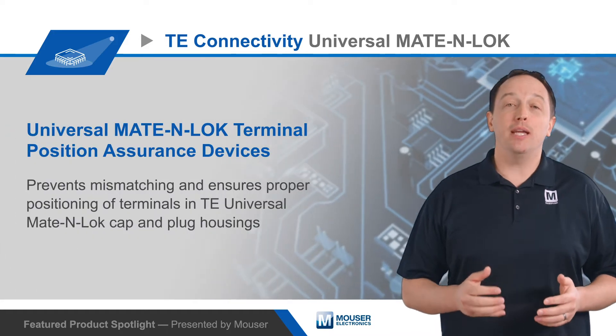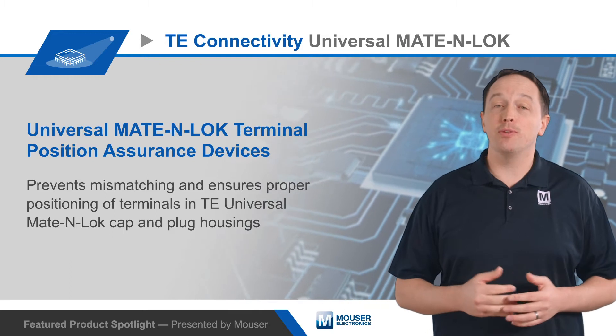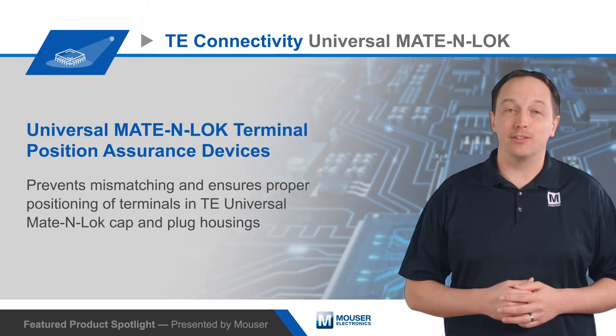TE Connectivity's Universal Mate and Lock Terminal Position Assurance devices prevent mismatching and ensure proper positioning of terminals in Universal Mate and Lock cap and plug housings.